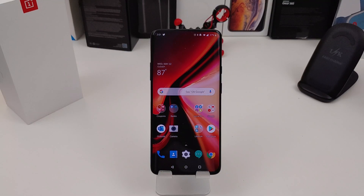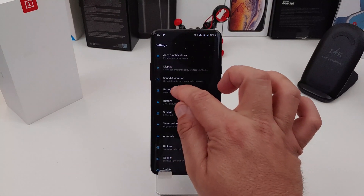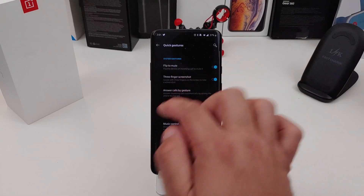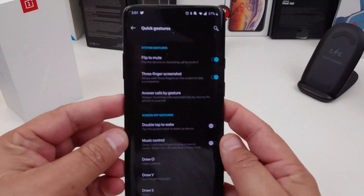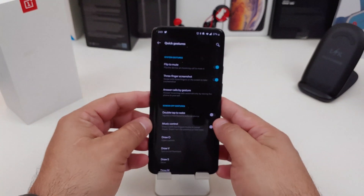The last way you can take a screenshot is pretty easy too — it's actually using three fingers. What you want to do is go into your Settings and make sure it's on. Go to Buttons and Gestures, then Quick Gestures, and you can actually see it there: Three Finger Screenshot. Make sure that it's turned on.